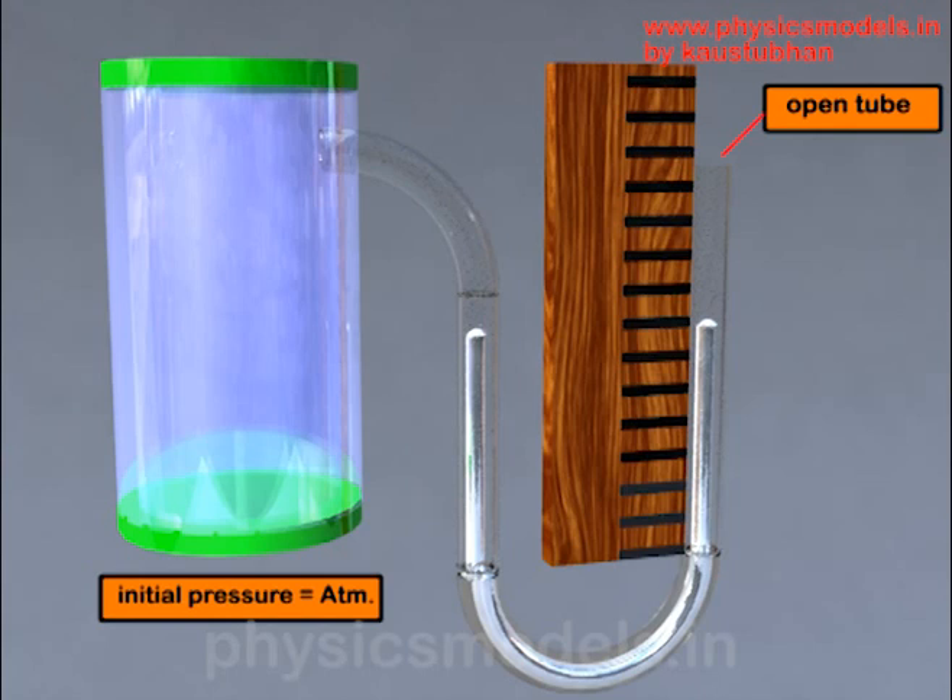Initially, let's keep the gas at atmospheric pressure just to check out this instrument. The right hand arm of the U-tube is open at the top, meaning air is free to act on top of the mercury column on the right hand side. The red arrow represents outside air at atmospheric pressure and the blue arrow represents the gas pressure. Since both are the same, the height of mercury is equal on both arms of the U-tube.